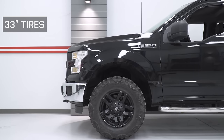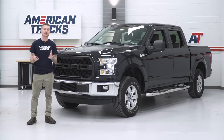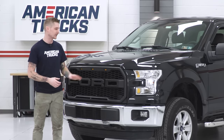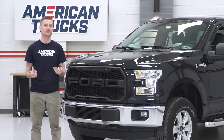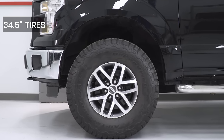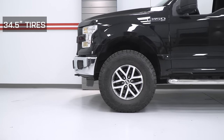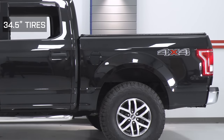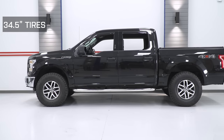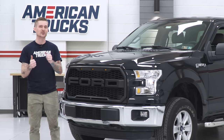We went ahead and did a little bit of testing. We threw a couple of 33s on there — those fit no problem. We also threw on some 34 and a half inch tires using a set of Raptor wheels very close to the factory offset of regular F-150 wheels. We did not have any rubbing or clearance issues, but it was a really tight fit. Those are 315 70s — they're not technically 35-inch tires. So if you wanted to officially fit 35s, you'd probably have to do some very basic trimming inside the wheel wells to some of that plastic under there. If you wanna stick with factory wheels and throw some metric ones that come in around 34 inches, you should be good to go.